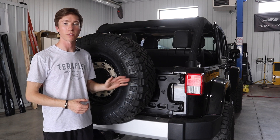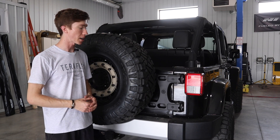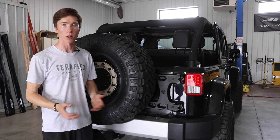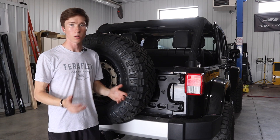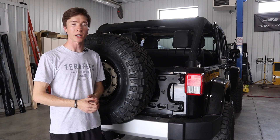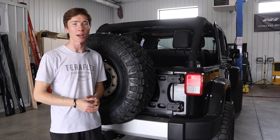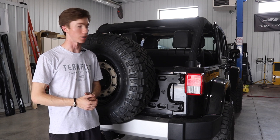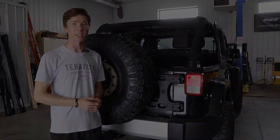This was the installation of the TeraFlex HD Hinge Reinforcement and Tire Carrier for the Jeep JK. I have to say, I really like the look of this thing — it is a smaller but definitely practical modification that you can do to your Jeep. Thanks for watching this video. If you liked it, go ahead and give it a thumbs up, and don't forget to subscribe to the Mission Custom YouTube channel where I'll be posting more videos and installations like this. That's all I have for you today — thanks for watching and we'll see you in the next video.